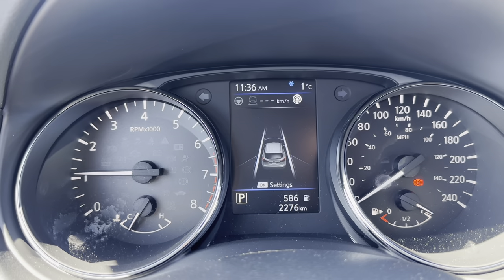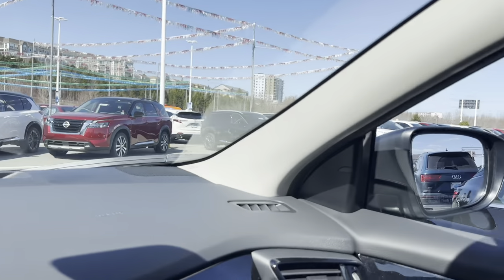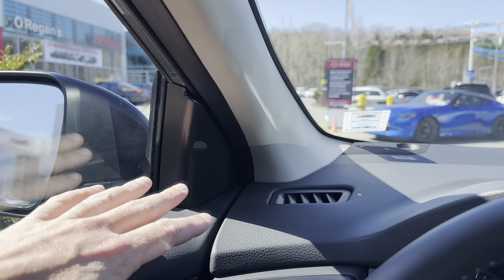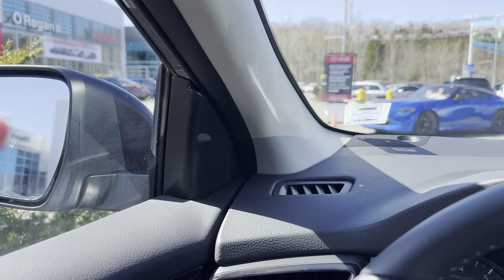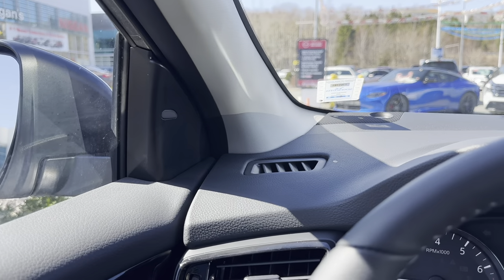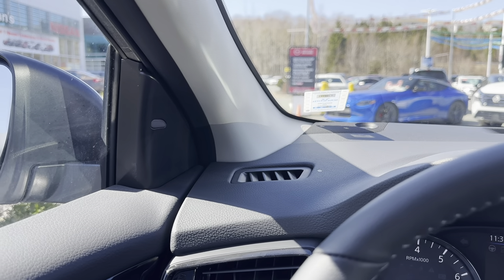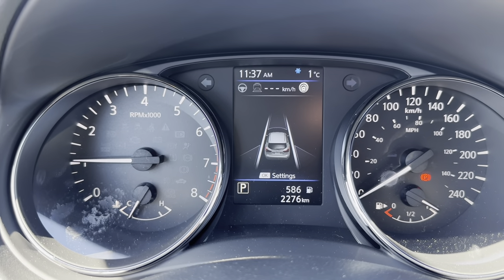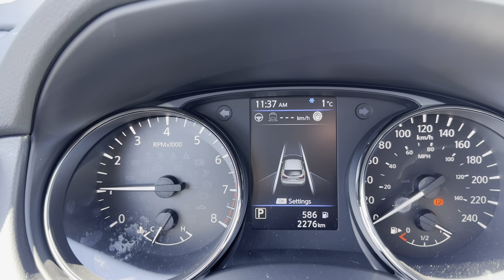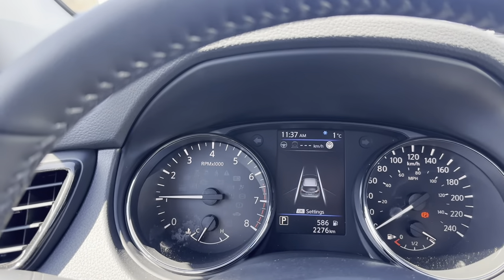Lane departure warning is more of a highway feature — it works at 60 km/h or faster. There's a camera in the windshield housing used for pedestrian detection, lane departure warning, and high beam assist. If that camera sees you drifting out of your lane while doing 60 or higher, it will beep at you inside the vehicle. If you signal beforehand, it doesn't activate because it knows you're intentionally changing lanes. Blind spot indicators are inside the vehicle on the A-pillar next to the mirrors. When a vehicle enters your blind spot, the indicator on that side lights up dull orange; if you then signal, it flashes and beeps to warn you.